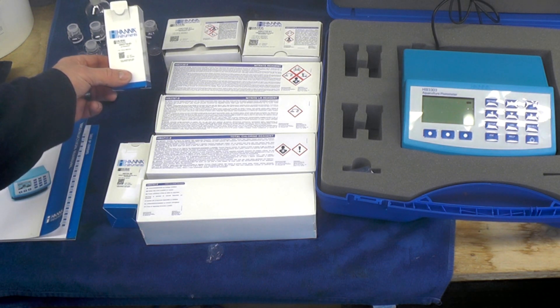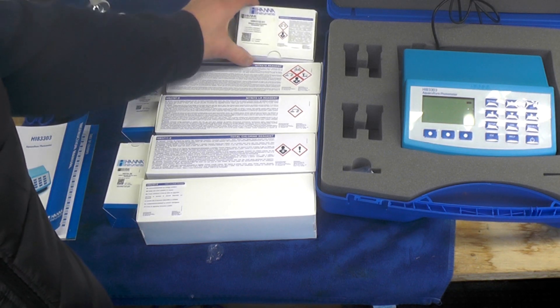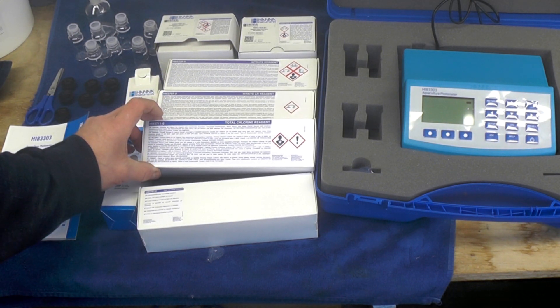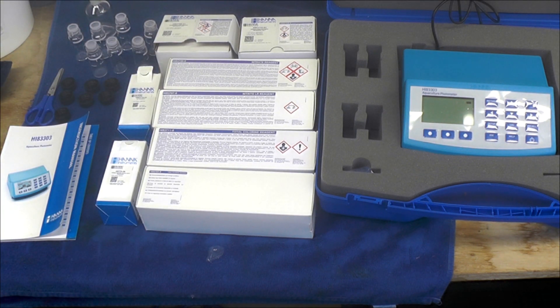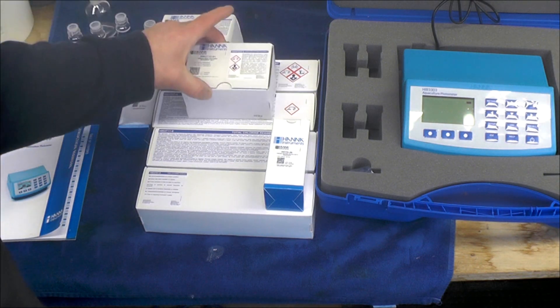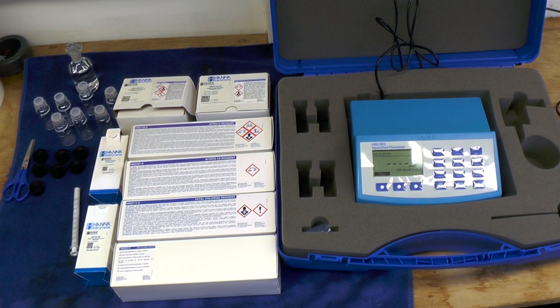You can see there are eight tests that we're going to do. We've got the pH reagent, ammonia low range, dissolved oxygen, nitrate, nitrite low reading reagent, total chlorine reagent, and free chlorine reagent. We're going to do readings for all three ponds, but on this video I'm only going to show the ones I didn't do last time: the free chlorine, total chlorine, alkalinity, and dissolved oxygen.